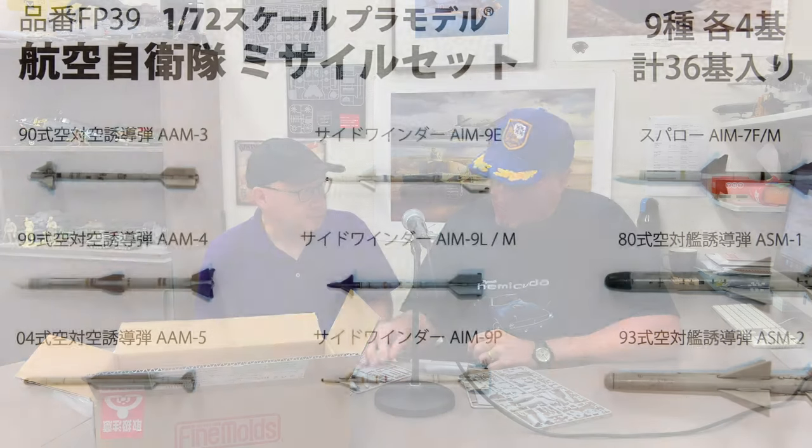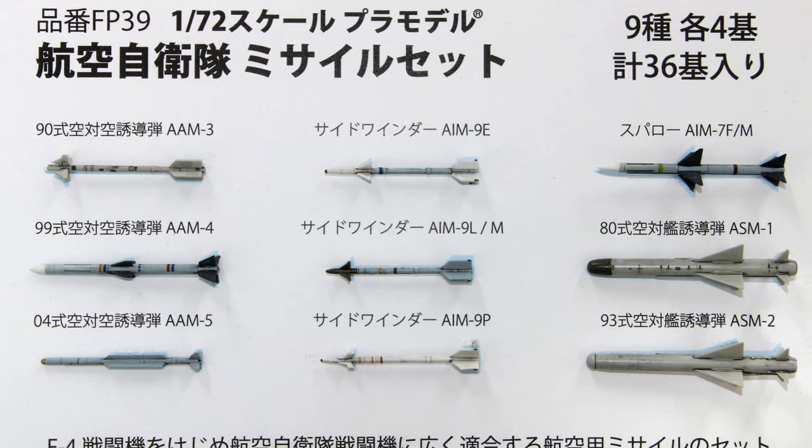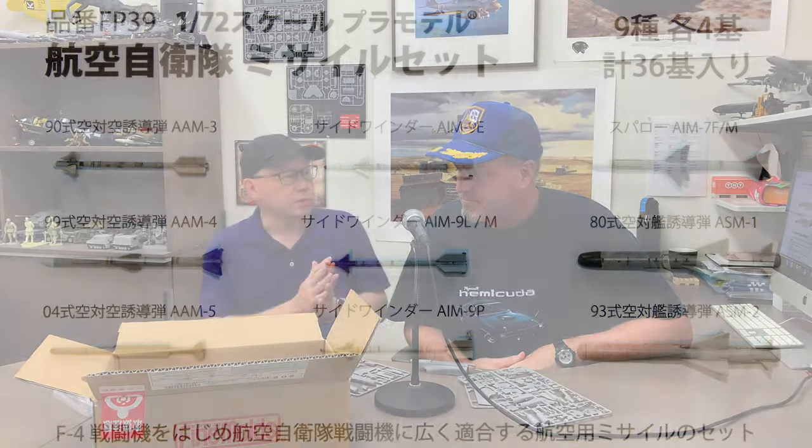Hopefully there will be lots of different versions and marking schemes that people and aftermarket decal companies will come out with. Fine Molds is also releasing a separate armament set for it — we don't have samples — which will include Japanese domestic missiles as well. This exciting release is coming in probably three weeks to a month.